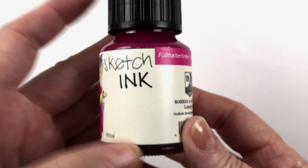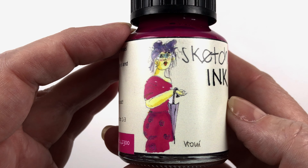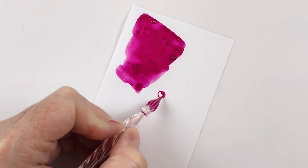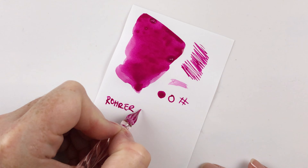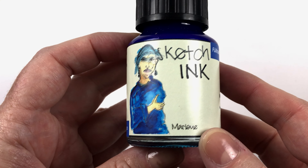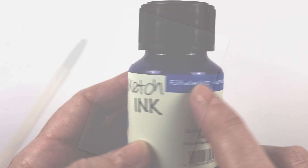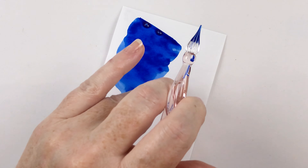Then we have this electric color here which is Veroni, which looks like a really hot pink — it's going to be lovely, quite vibrant. And then we have this beautiful bright blue which is Marlene, which looks like a fairly primary blue. It doesn't look terribly green or purple, so I think it's going to be a sort of ultramarine kind of blue.